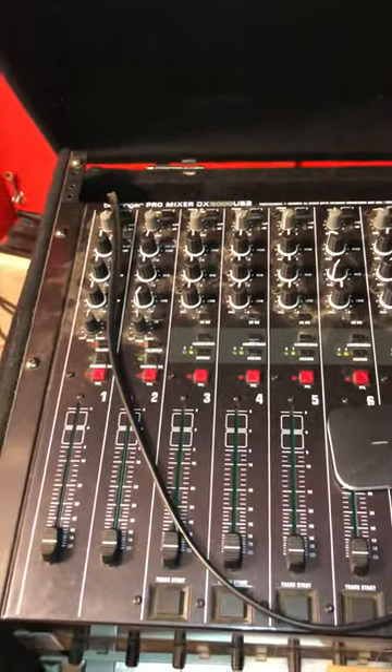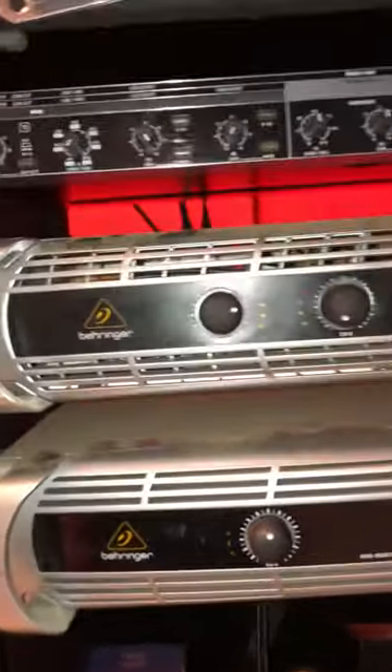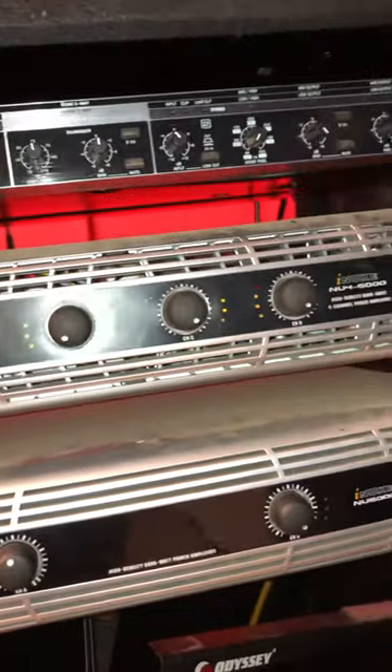Today I'm going to show you how to connect a mixer to a crossover using two amplifiers. You can use it if you're only using one or two — it's up to you. I'm just showing you how to connect.